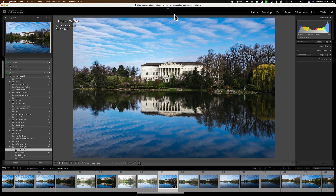Hi everyone, Anthony Morganti here. Today I'm going to show you something you should do in Lightroom at least once a month to make sure that your Lightroom is operating smoothly.